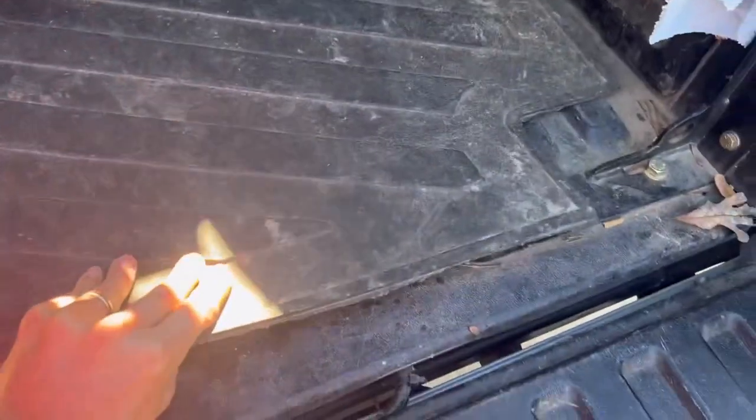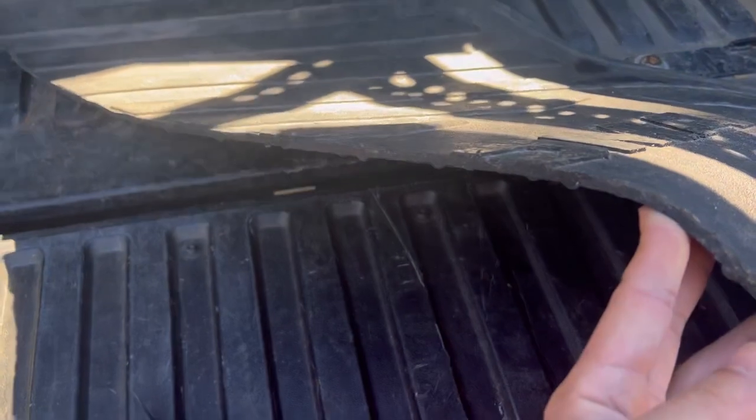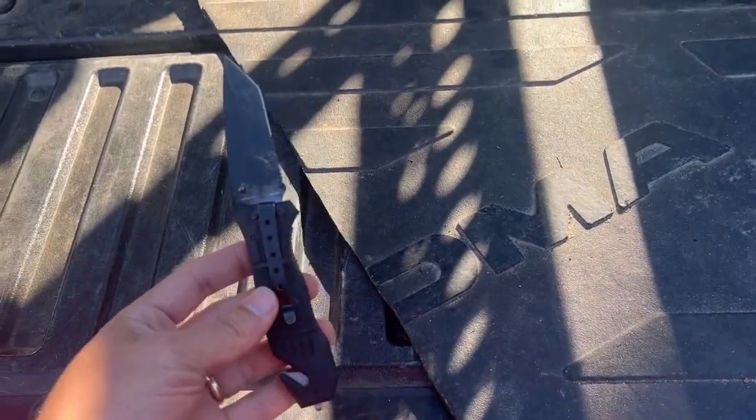So effectively, if you want to split your truck bed in half, you can find a buddy and split one of these mats — have one half of your bed used to slide things in and out, and the other to keep things still. You can use any cutting device.